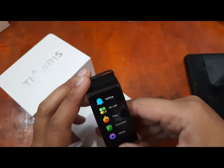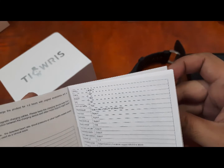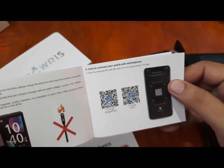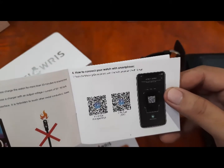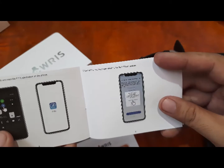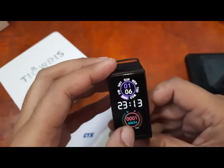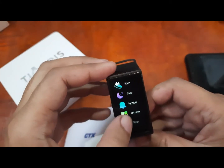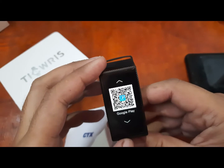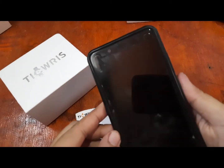Let's install this smartwatch to our support app. In the user manual, we have a QR code for the support app. Our support app is the F-Fit app, available on Google Play and iOS. If you've lost your user manual, the smartwatch itself also has the QR code, which links to the Google Play app store.